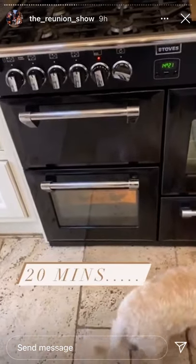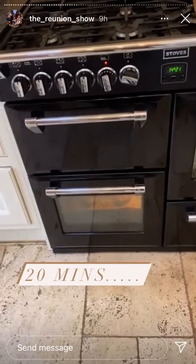I've set my timer for 20 minutes and then we'll have a look.